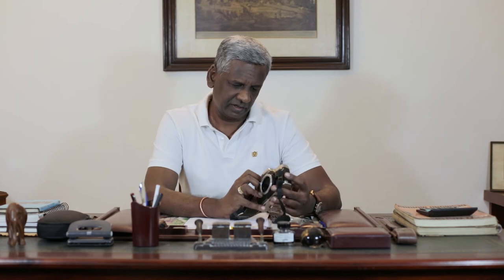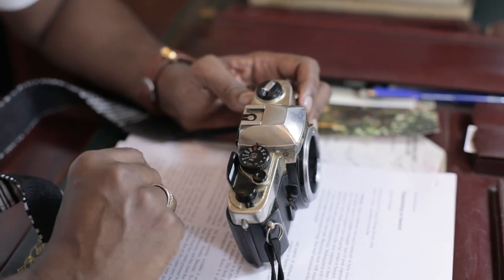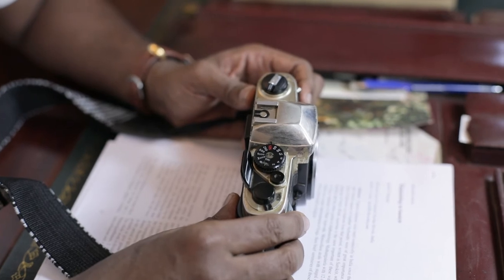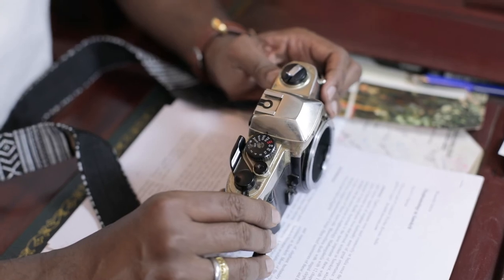It has shutter speeds starting from B all the way up to 2000 — B, 2, 4, 8, 15, 30, 60, 125, 250, 500, 1000, and 2000. So it has quite a wide range of shutter speeds. You have the shutter speed dial here on top and you can just shift it around to choose your correct shutter speed. This dial has an outer ring — you just lift the outer ring and swivel it around. It has a small window here which can show you the aperture setting for your exposure meter.